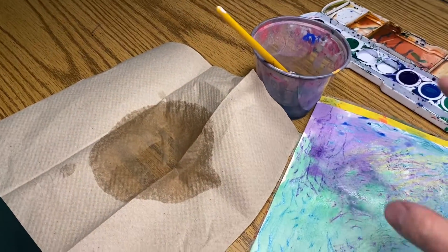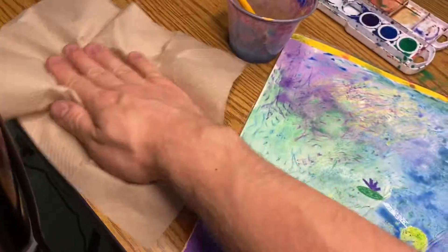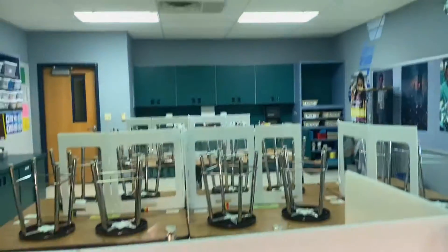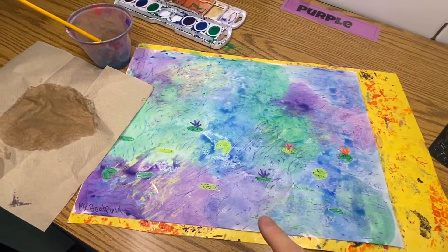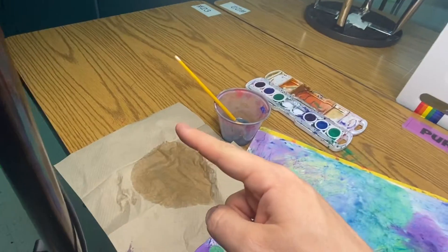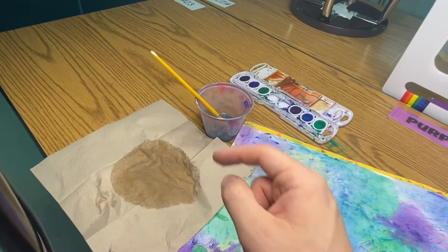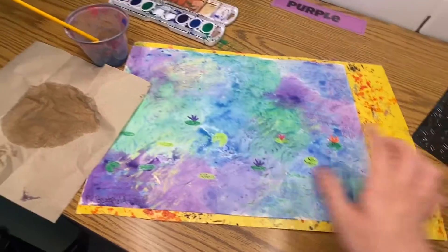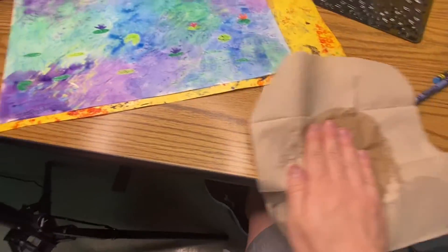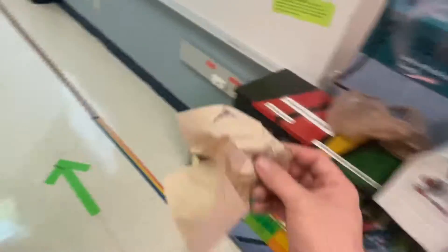If for some reason your paint cup tips over — and that's why I only put a little bit of water in there, so in case it does, there's not a huge mess — you must immediately start cleaning. If you need more paper towels, you know where to get them. When you are done today, you need to check and make sure that your neighbor is done. If your neighbor is not done, leave the water cup and the paint tray out. When you are done, take your paper towel, double check for any messes on the table, and throw it away in the trash can.